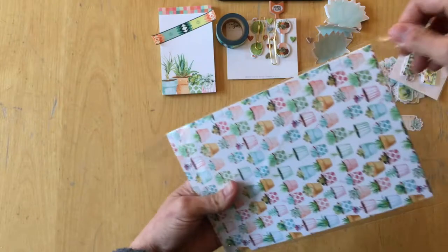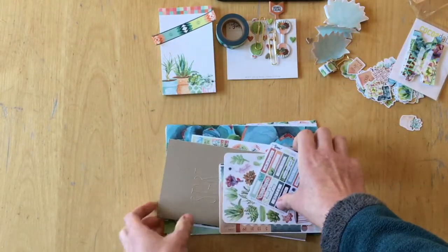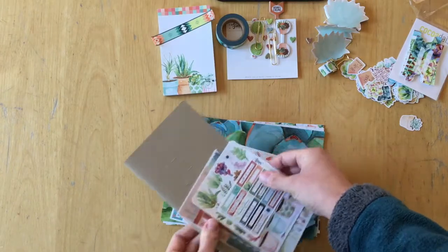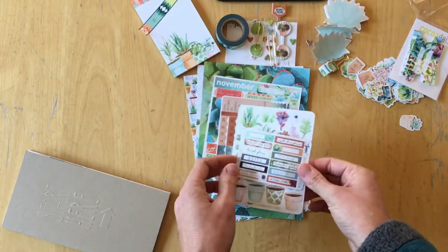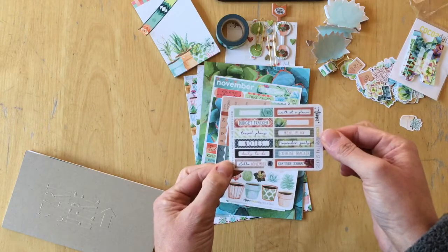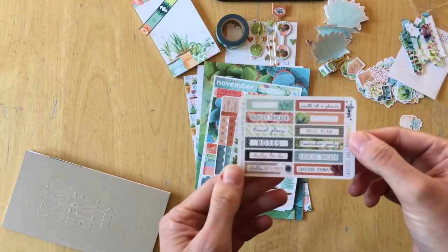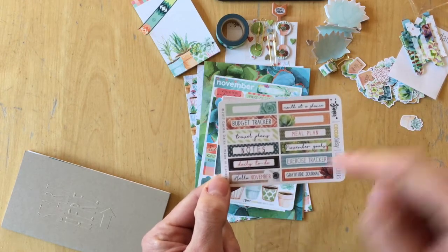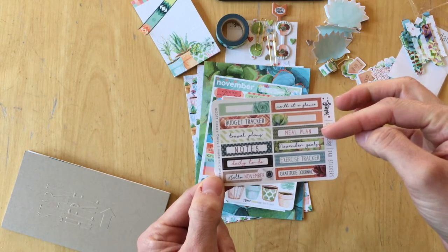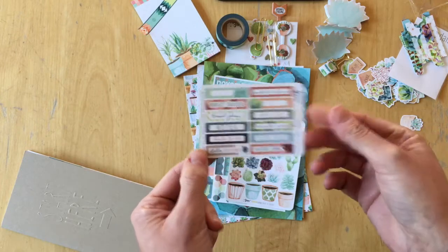So this is still the planner kit — we have the sticker sheets. There are the tab stickers; they fit onto those tabs. You have budget, tracker, travel plans, notes, daily to-do, hello November, month at a glance, meal plan, November goals, exercise tracker, and gratitude journal.